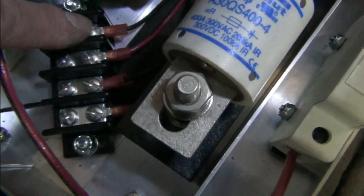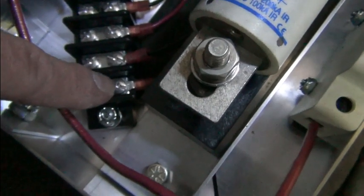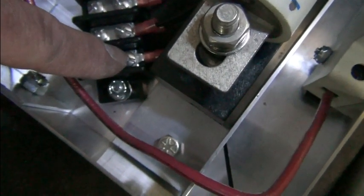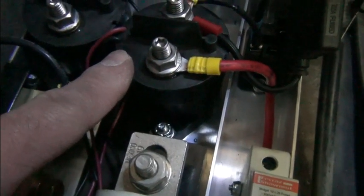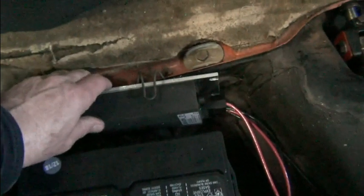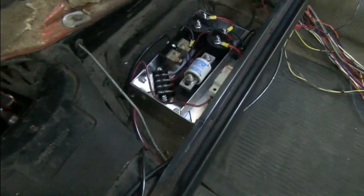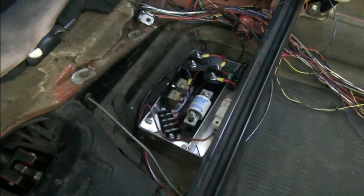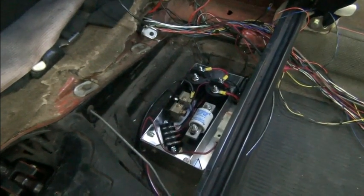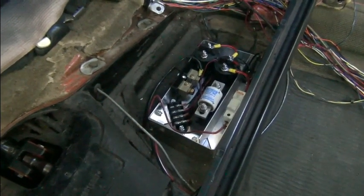We have a little terminal strip here with the coil for the main contactor, 12-volt ignition-switched positive, and ground. The main contactor and the KSI relay ground are both connected there. The DC-to-DC converter was just sitting loose before — it's now bolted in place and connected. Traction pack wiring will be done later. Next we're still mounting components and then moving on to the control circuitry.